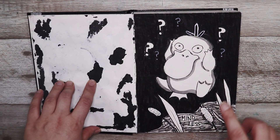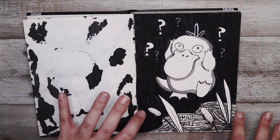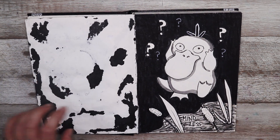The next one is mindless. I decided to draw a Psyduck because he is a derpy little character and he could be a little bit mindless, so I decided to do him.